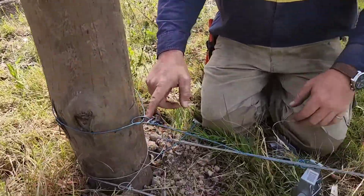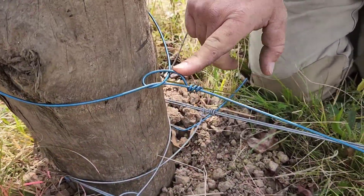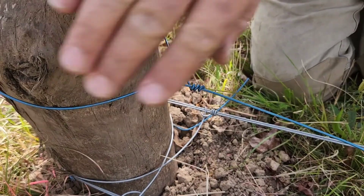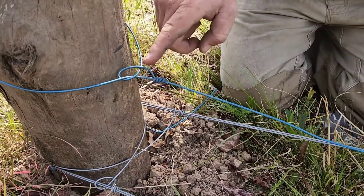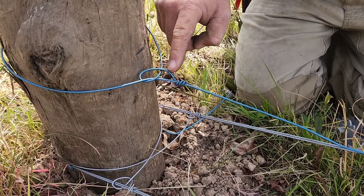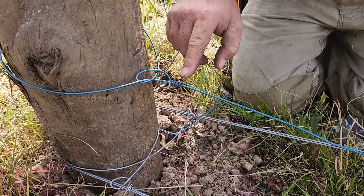So this is a termination knot. You notice our wire goes around the post, comes back over the wire, under the wire, back over itself, and then we hog-tail it off.